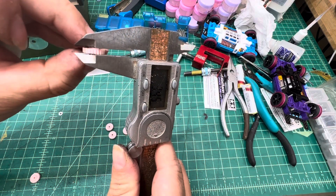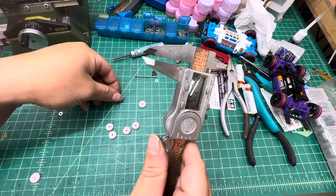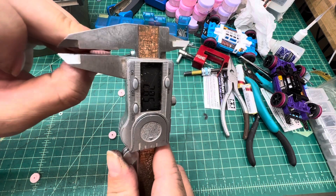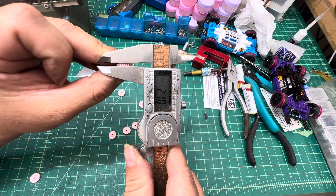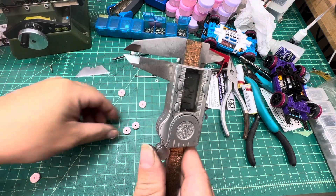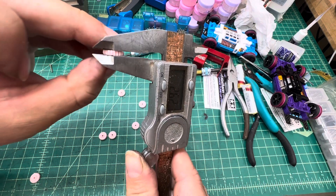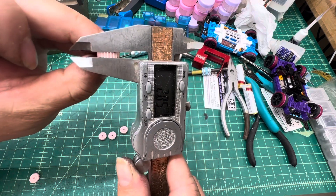Now let's look at the thickness or width of the gear. The original one is about 2.6 millimeters. The one we have with the slim trim is only 2.10 millimeters. This other one is the original thickness but with round trim, so it stays the same 2.6 millimeters, same as the original.